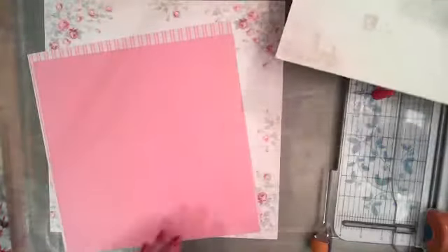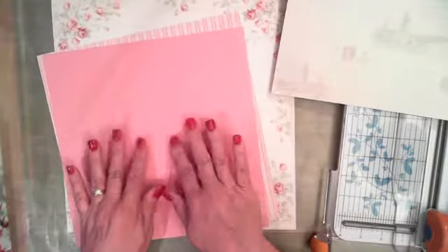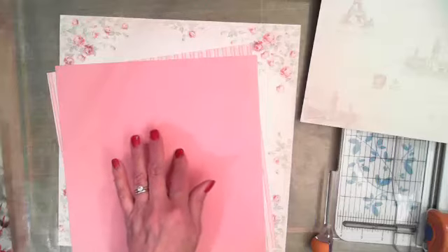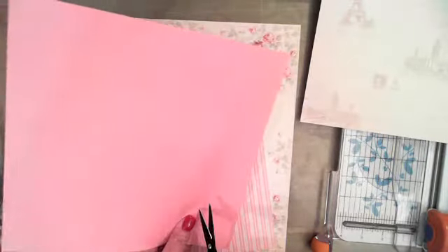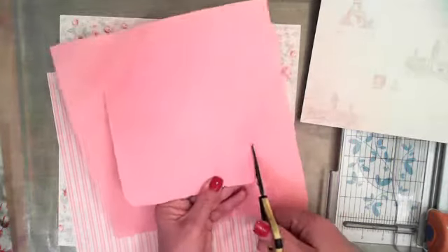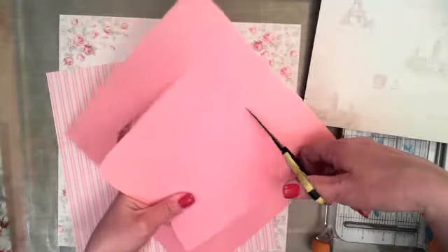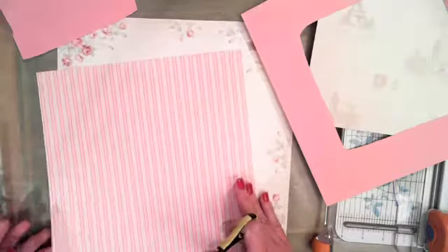The next thing I'm going to do with these next couple of sheets of paper — since the centers are not going to show, we're just going to be able to see the outsides — I'm going to cut these insides out. I don't like to waste paper. I might want to use these as a crop piece behind my photo or something like that. I know we should always buy two sheets of every paper we love, but I still don't like to waste even when I do that.